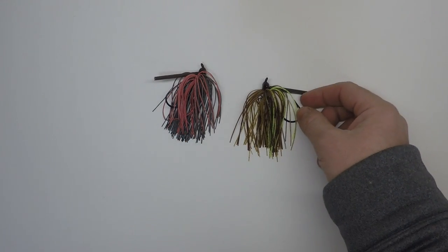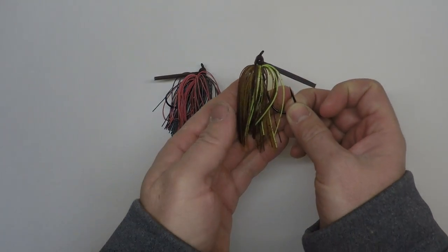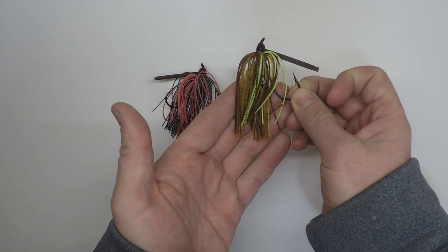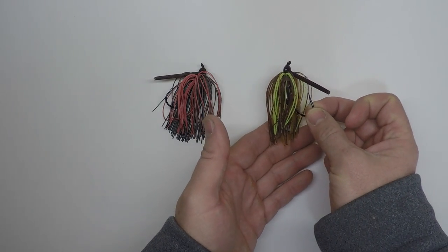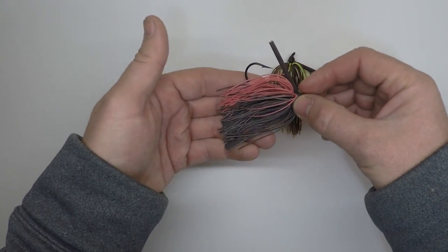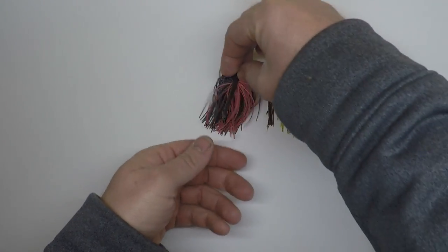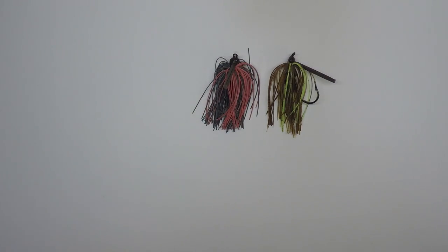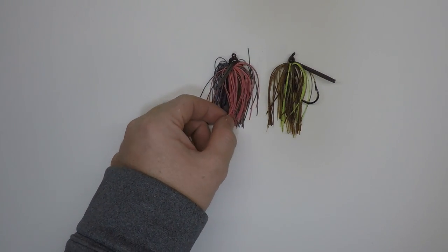The one right here, this brown and chartreuse one, is your typical regular silicone skirt. This is what you find on about 85 to 90 percent of the jigs out there. This one right here, the red and black, this is a living rubber skirt. While they look the same more or less when they're out of the water, if you get real up close and look at them you can kind of tell the difference.